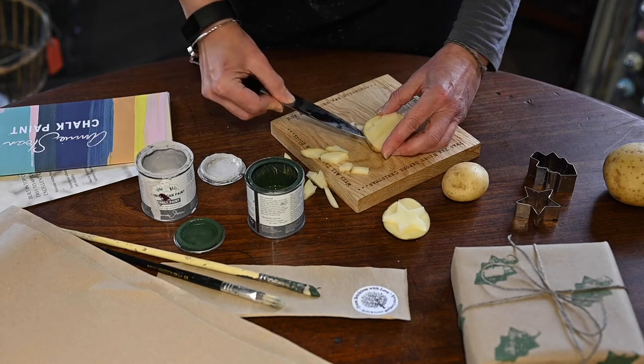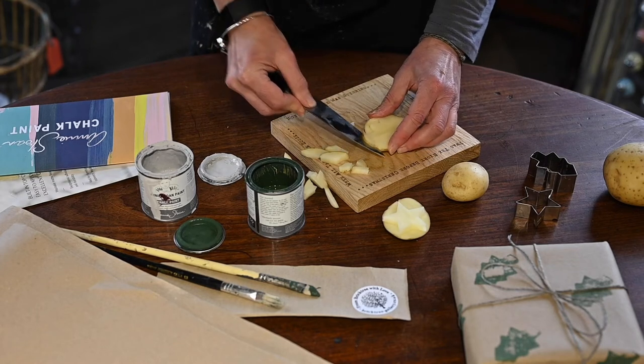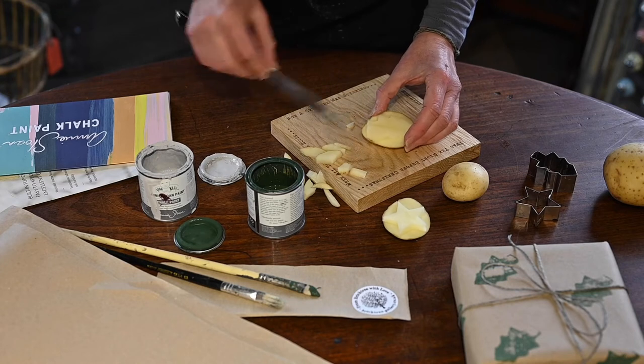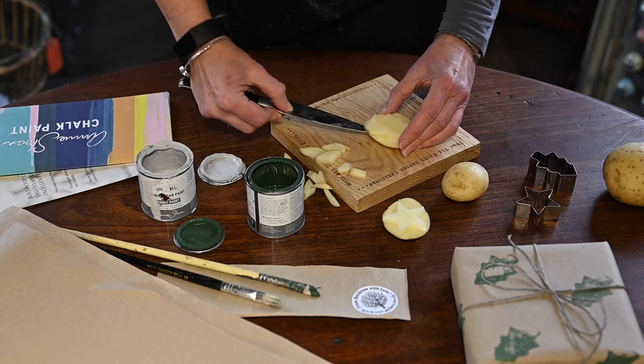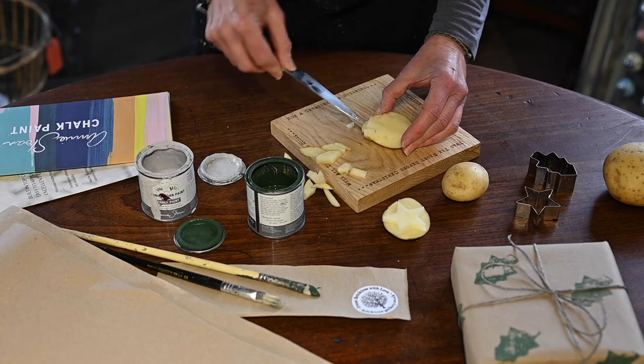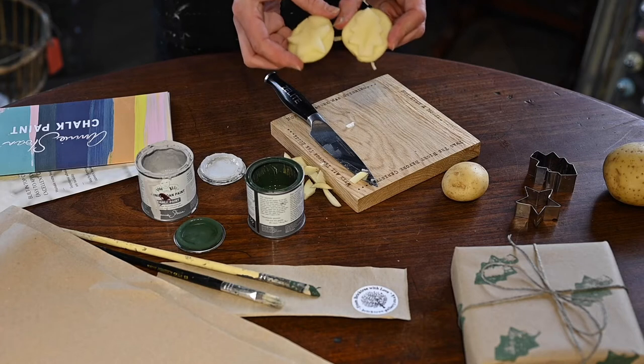It's definitely a lot easier using a cookie cutter template than doing your own design. But of course, if you can draw, you can draw yourself a little stencil template and then do it that way. So we've got a star and a Christmas tree.